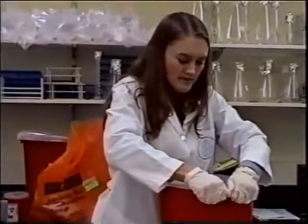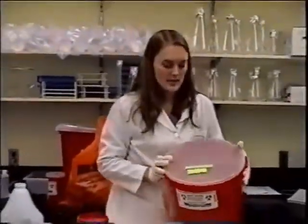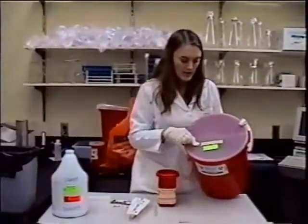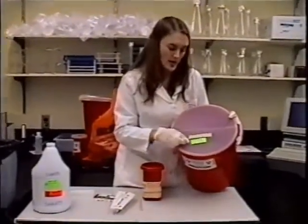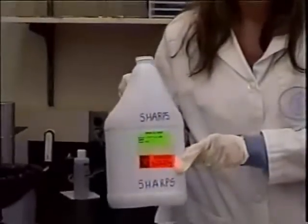Once you get these full, they need to be closed securely so that nothing comes out, and properly labeled with an autoclave strip to indicate when it's been autoclaved correctly. Include an origin of waste — your lab number and what department you're in. Also, a biohazard label on the container indicates that they are sharps.